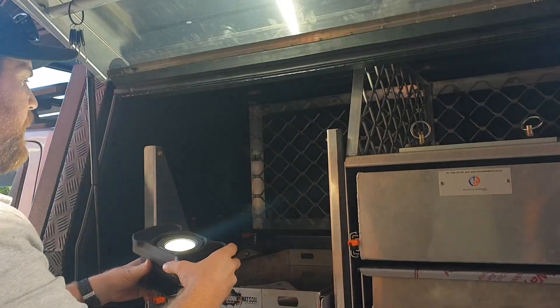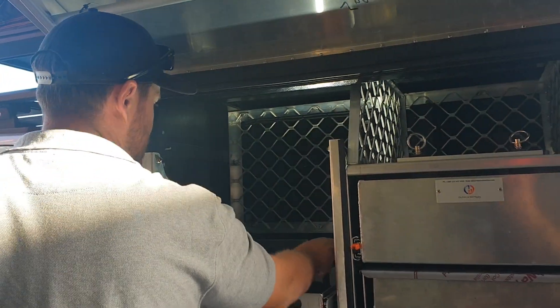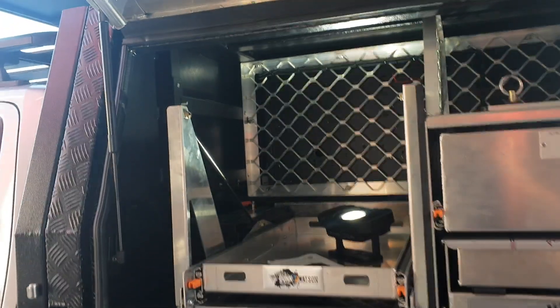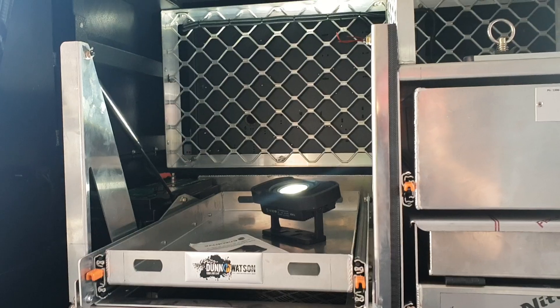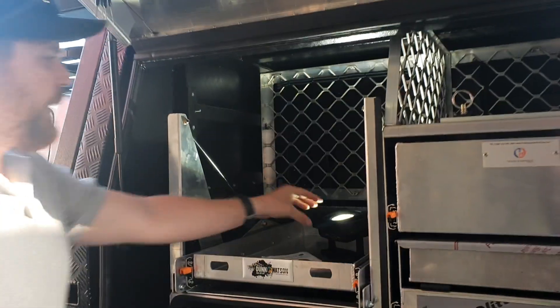Just to show you, we'll play some music now so you can hear the speakers. There you have it — it goes pretty loud.